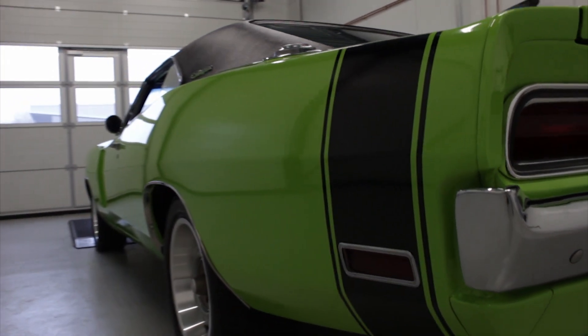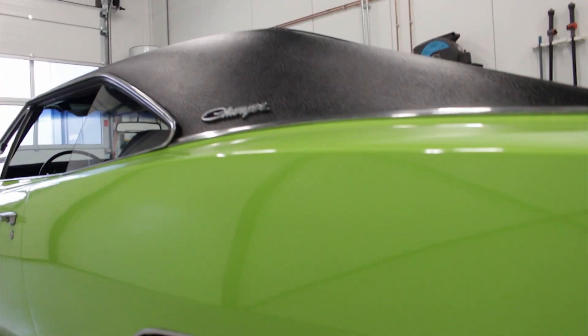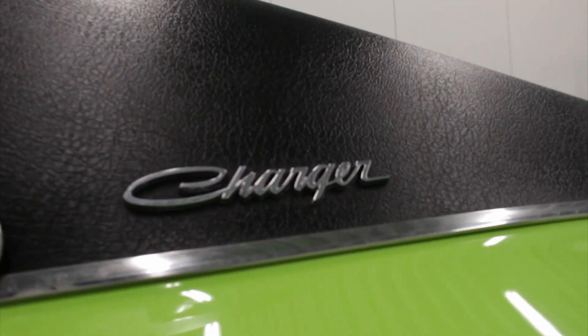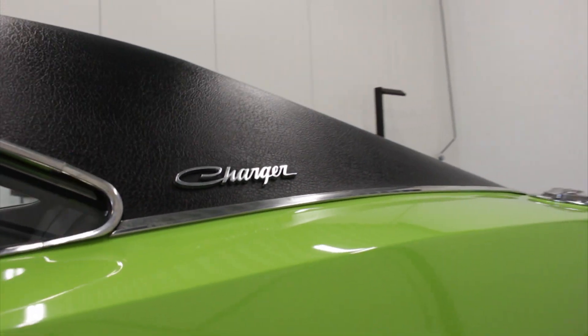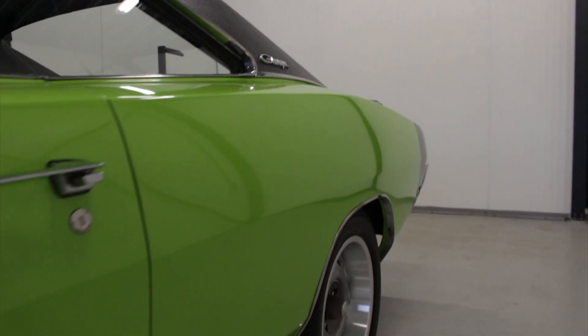As far as we can tell, this car is also original in floors and trunk, and the quarter panels are still original, although it's sometimes hard to tell. But this car is really, really fantastically original, and it's got all the correct details, so it's also a very highly investment grade car.